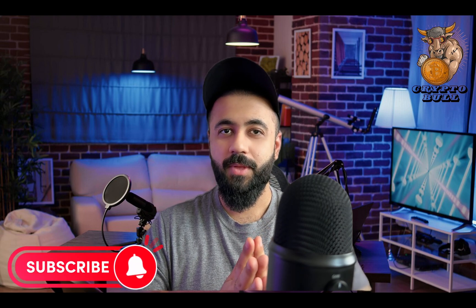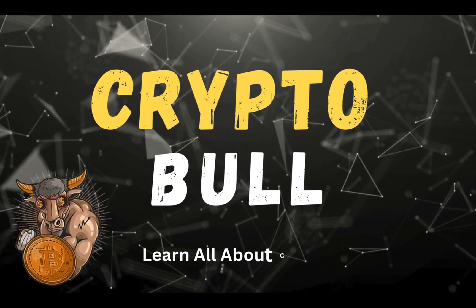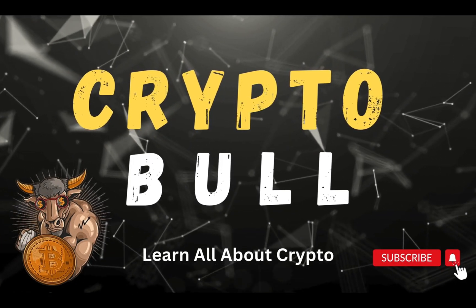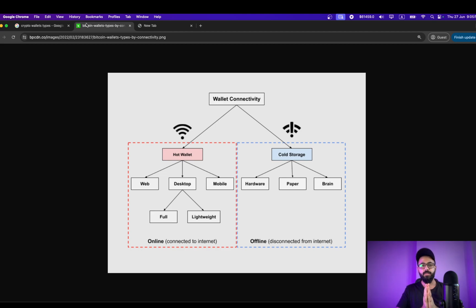We will be setting it up initially on a desktop. I'll be showing you step by step how to do it, but once you have the private keys you can set it up on your mobile as well. So let's jump right into this. Before we go into this, let me briefly explain and summarize why exactly do we need a MetaMask wallet.